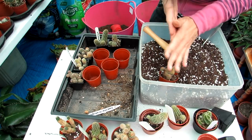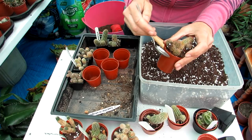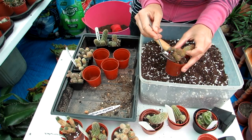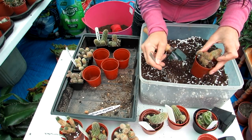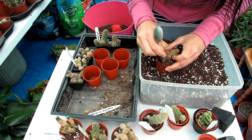If it's a bit tight to get soil in around the edges, I use a little teaspoon — just go down in there and use the end of it to tap the soil around the plant.